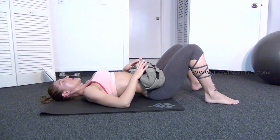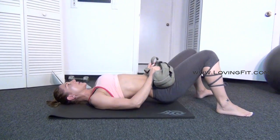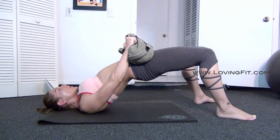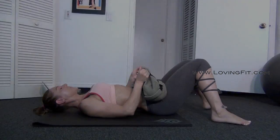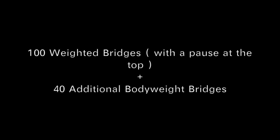Your toes are going to be pointed outwards. You're going to do a weighted bridge — squeeze at the top and pause, then lower down. So it's controlled: squeeze, pause, lower down. If you are a beginner, just use a lighter weight. Week one this is how many bridges you'll do prior to your lower body workout. Week two, this many bridges plus additional bodyweight bridges. Week three, same structure with more reps.